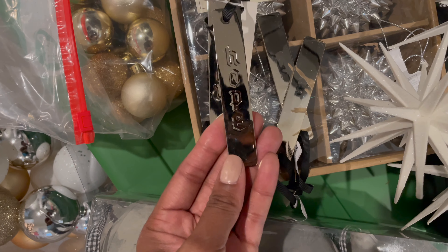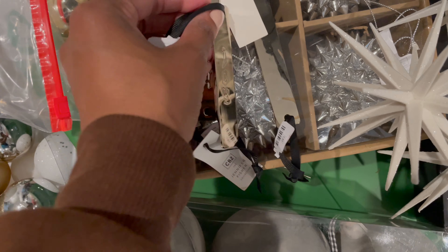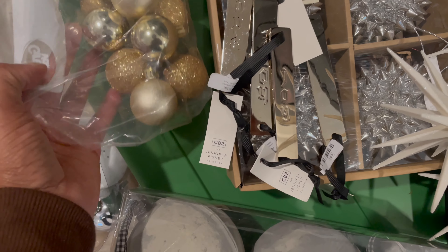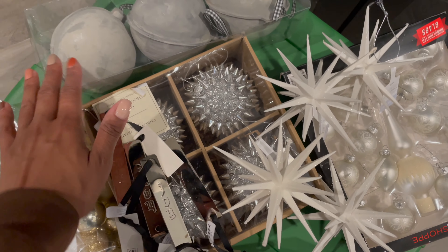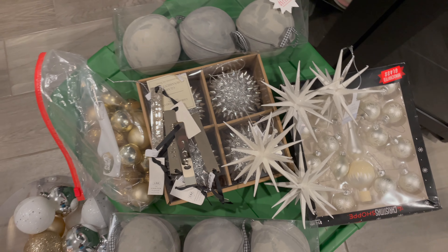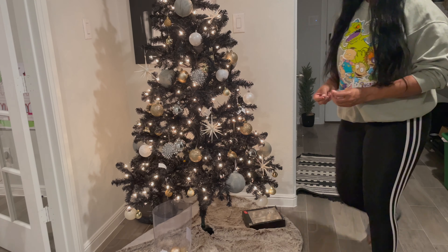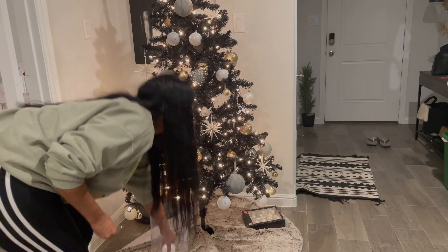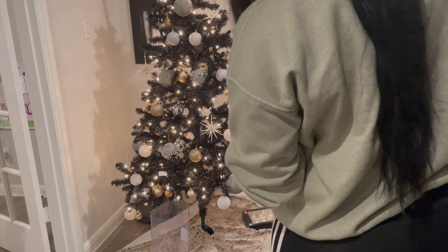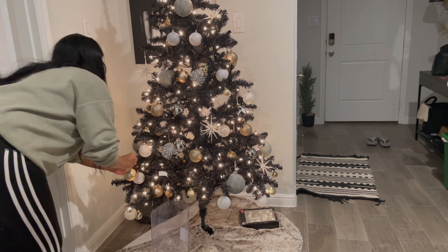This is where one tree is going to stay — it's near my entryway and it's like the perfect little corner for it. I purchased this tree from Walmart; it was super cheap and it just turned out to be really great. Clearly I need to fluff it, but that will be done.